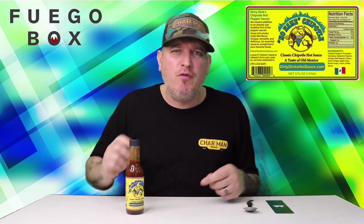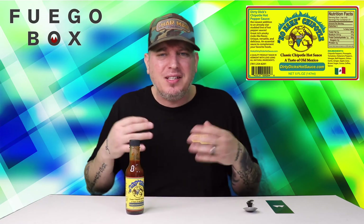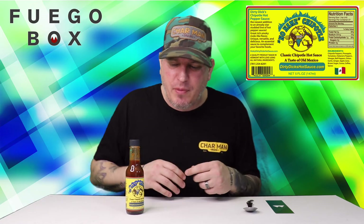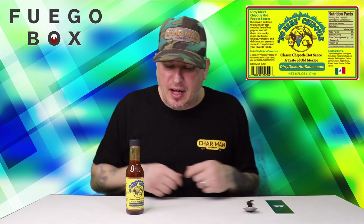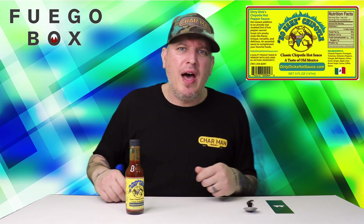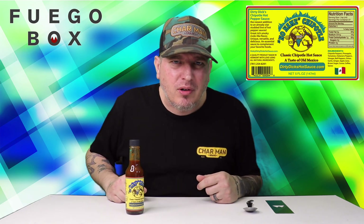Dirty Dick's — on a heat level, I do mine one through five. One is pretty much no heat at all, five is pretty much unbearable. It has a nice burn to it, hits right off the bat. I'm going to give it a solid two. Flavor, man — Dirty Dick's got the flavor. So there you have it from Fuego Box. I am Crazy Kimberlin. Have a good one.